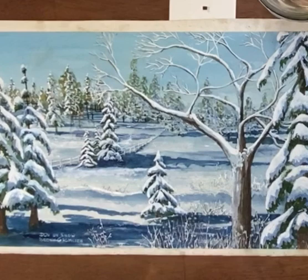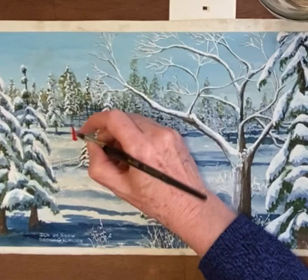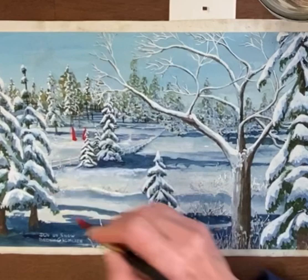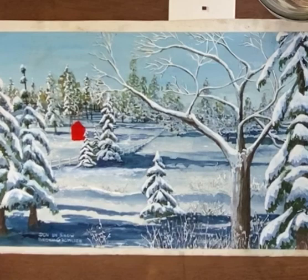We're going to use some bright red to start with. I already have it drawn on there so I'm just going to start painting. The bottom will be uneven because it's got snow piled up. I'll probably have to fix some of the tree. That was pyrrole red, and I'm going to get a little bit of alizarin crimson for the other side.